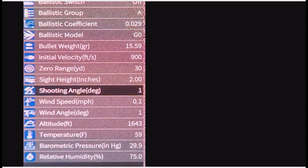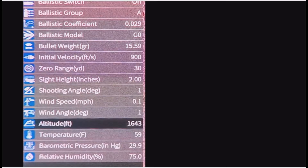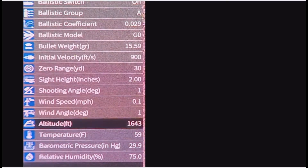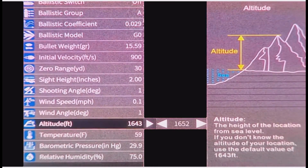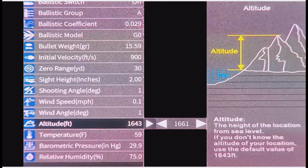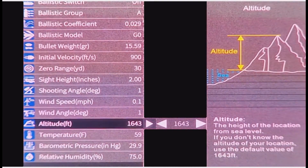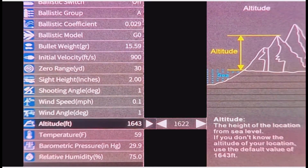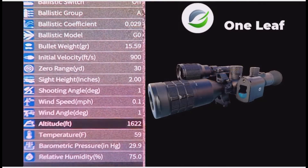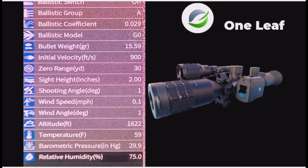Shooting Angle. Wind Speed. Wind Angle. Altitude — so above sea level. I think I'm probably about 500 feet where I live; you can go on a map and find out. Temperature. Barometric Pressure. Relative Humidity.